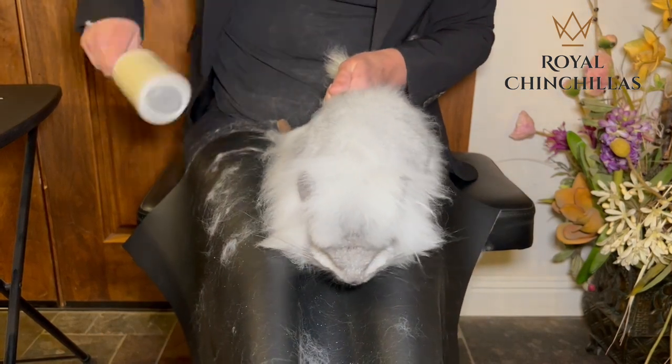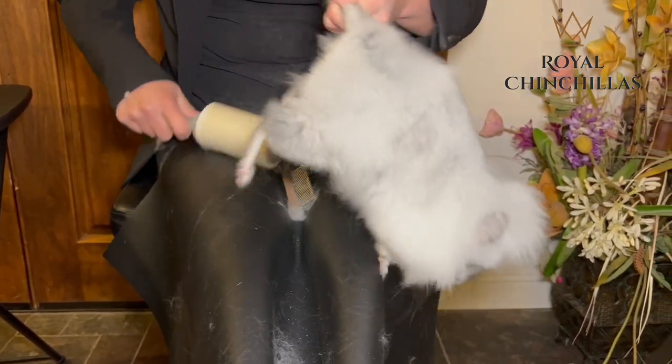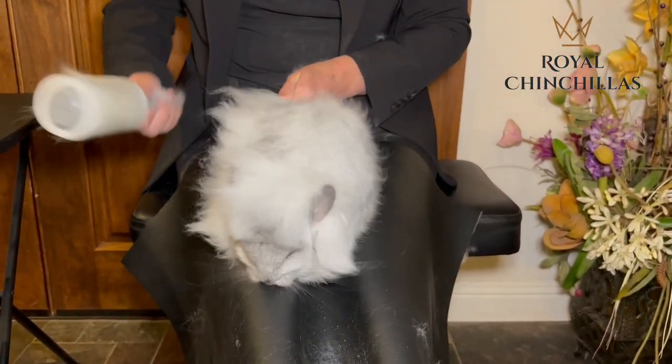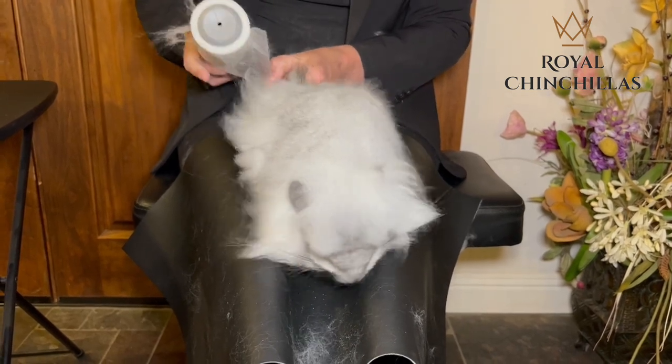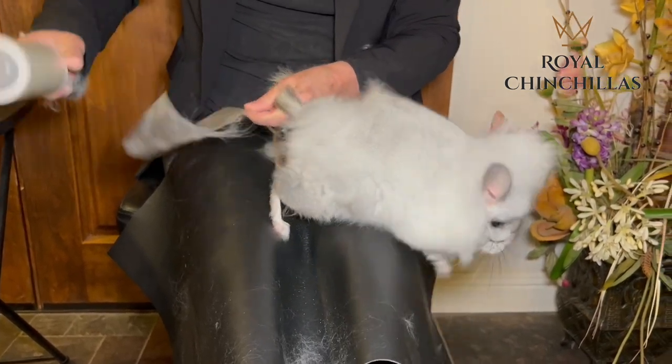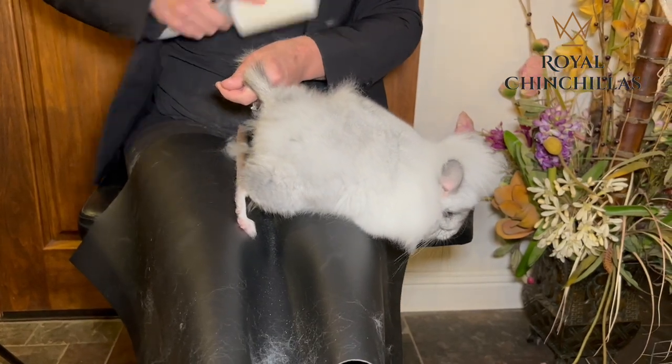I'm going to use this lint roller on me — it's got multiple purposes. I'm starting to become a white chinchilla myself. This guy's got so much fur.